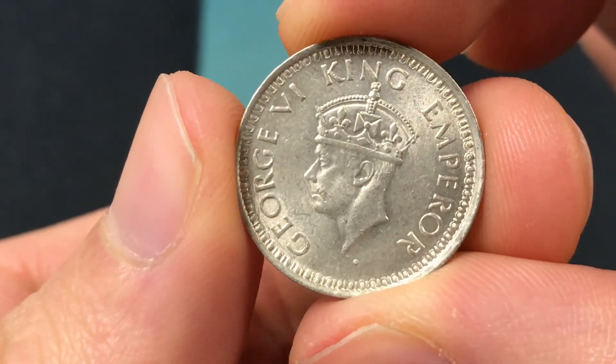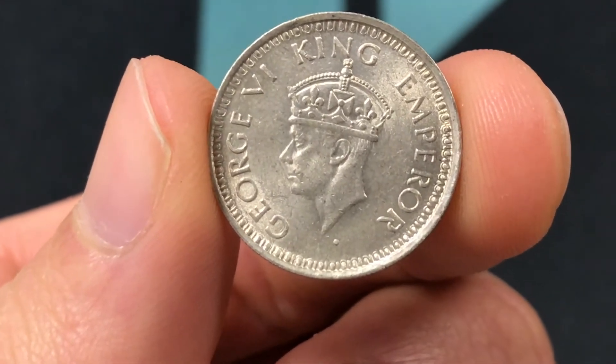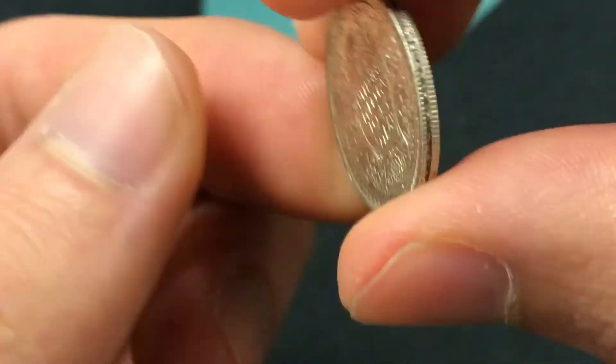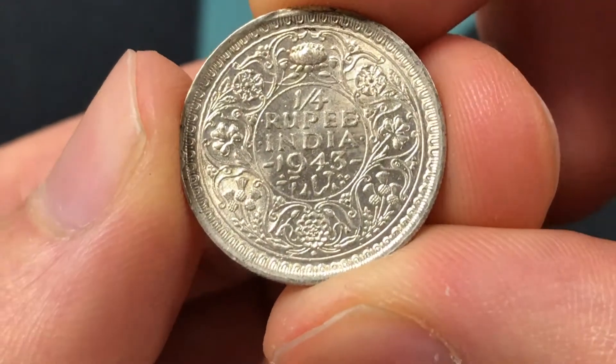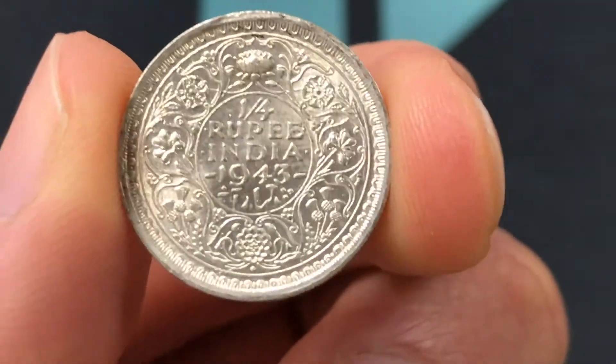In terms of mintages, there are actually some different mintages. For 1943B, there were 95 million made. And for 1943L, there were 23,700,000 made.